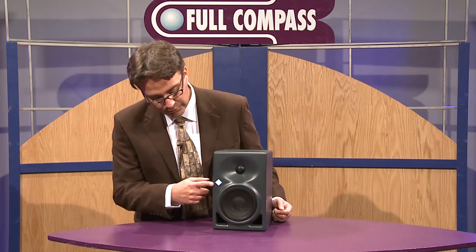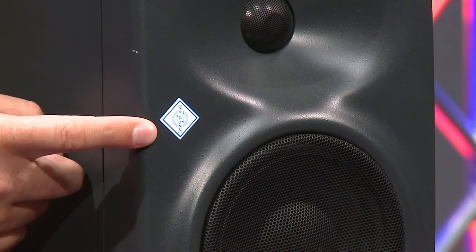Let's take a closer look at some of the features on the speaker. On the front you'll notice the Neumann logo, which will actually flash red if you overdrive the speaker. There is a dip switch down below to either dim this logo or turn it off completely.